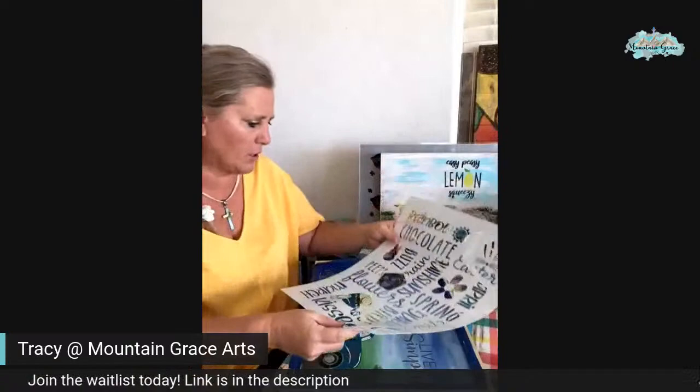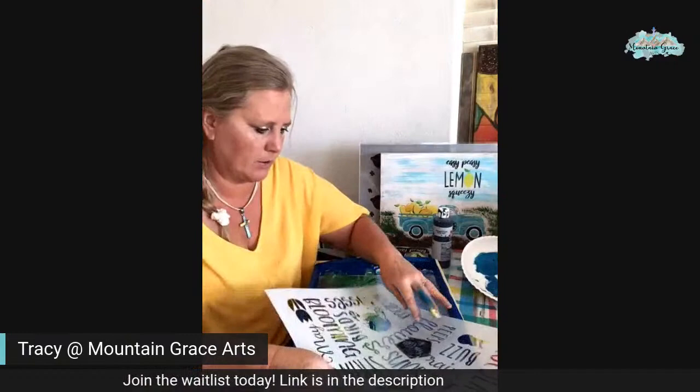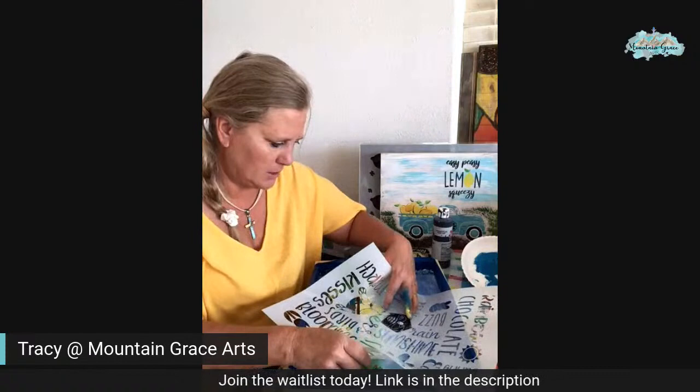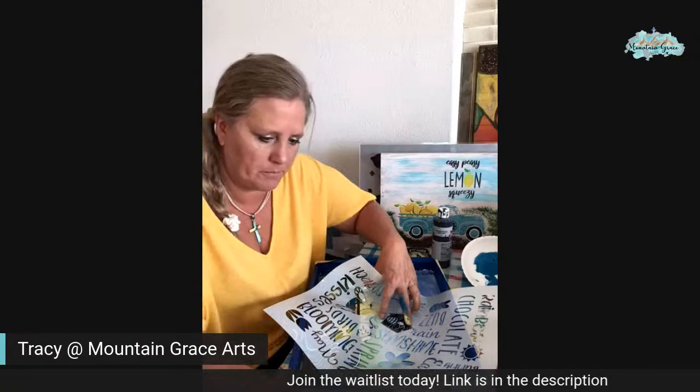The trick is going to be getting it down in there. And my flowers are still wet — I should have done the flowers last. There we go. And then I'll have to go in with my detail brush to get the black part of it.